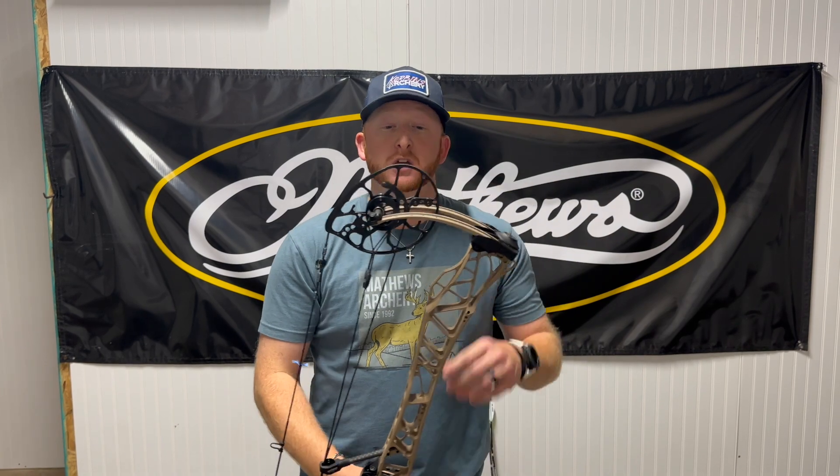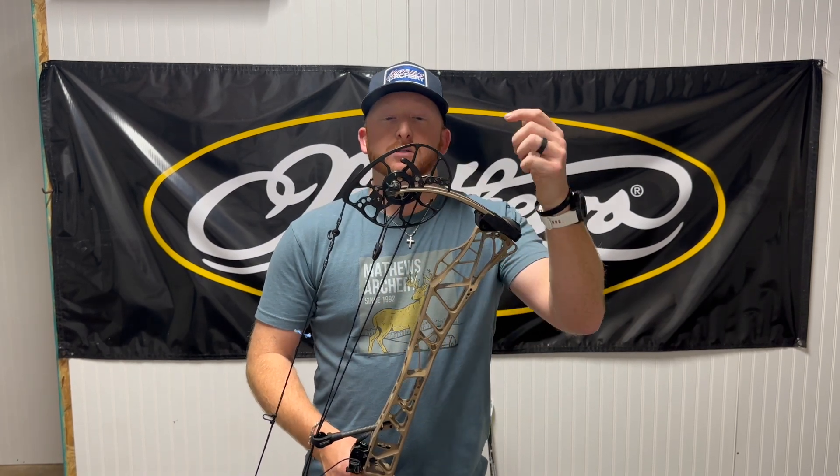Right out of the gate, brand new cam — this is the Switchweight X cam. Very similar to last year's cam as far as the Switchweight mods you've seen in previous models, but the Switchweight X is going to have some new modules for draw lengths and weights. With the Switchweight X cam you're going to get Switchweight poundages going from 55 to 80 — so 55, 60, 65, 70, 75, and now 80. Matthews just created an 80-pound bow; all you've got to do is pop on some new X mods for the new Switchweight X cam.